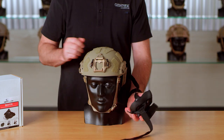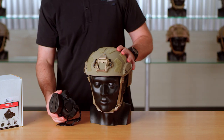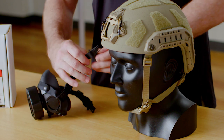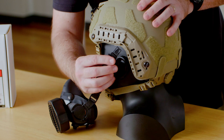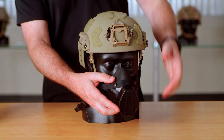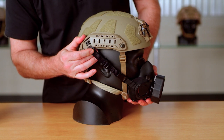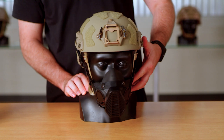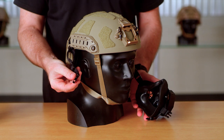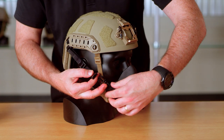The last harness option is the O2 strap harness. This harness attaches the same way as the other ones, but uses the corner connectors on the arc rail to attach the harness to the helmet. It has the added advantage of a quick disconnect so you can quickly disconnect the mask, let it hang, and then reattach it when you need it again, just using the FastEx buckle.